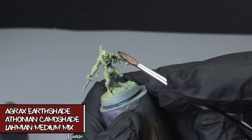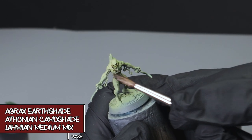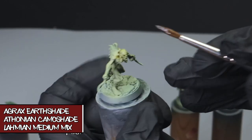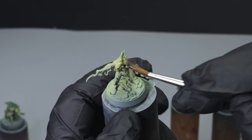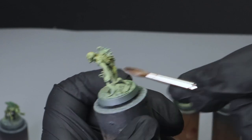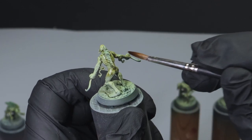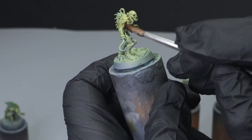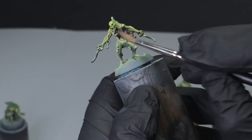This next step I'm bringing it down a little bit and adding some definition to the recesses with a wash. This is Agrax Earthshade, Cthonian Camo Shade, and Lahmian Medium mixed one to one to two. I'm being careful of pooling and coffee staining, but with the Lahmian Medium it kind of helps a little bit — just keep working at it and make sure it stays smooth and even.